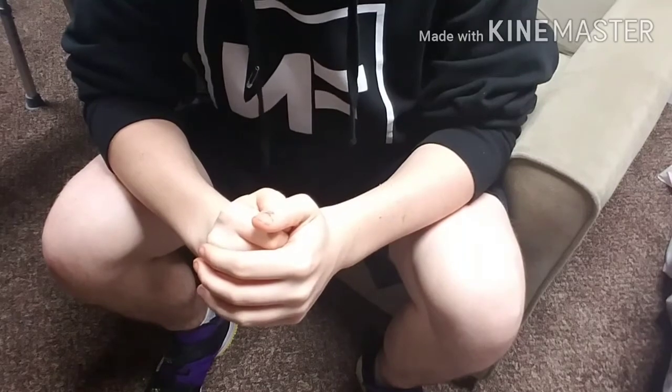Yo yo yo, what is going on guys? It is Cardtrix 8 here, welcome back to the channel. I hope you guys all enjoyed that quick little performance of that really cool packet card trick. We're going to be getting into the tutorial in just a few moments.